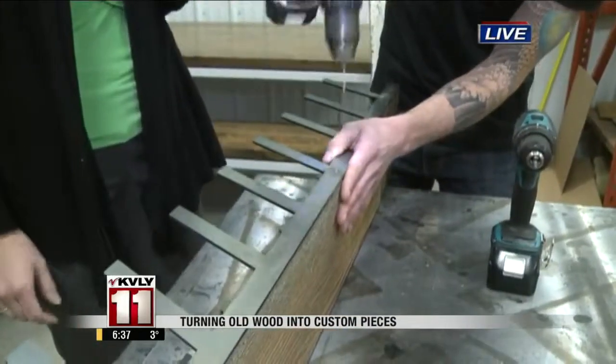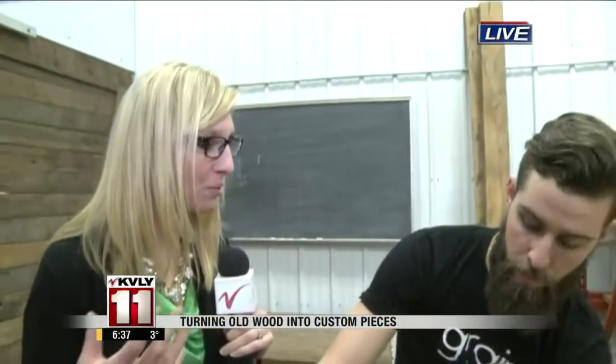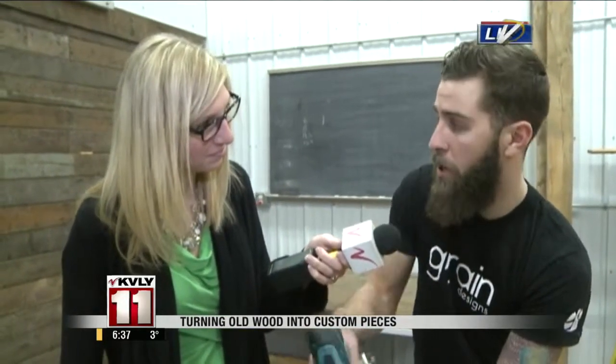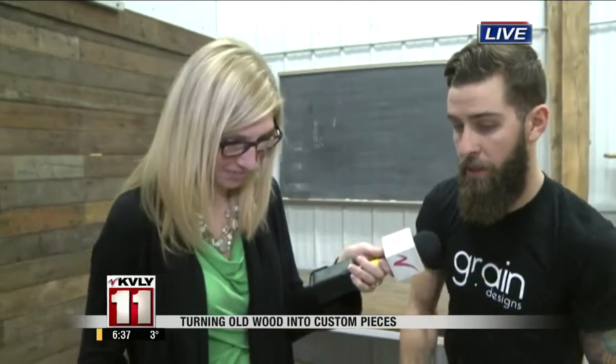This is just one of those ideas — a way that people can still have something from their original background in their new home. A lot of people have sentimental value with barns or something that's going to be torn down, so if you want to use a piece from a barn like that, we'd love to help keep the memory going of that piece.